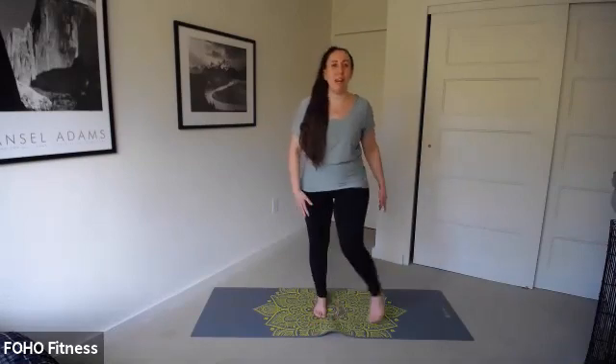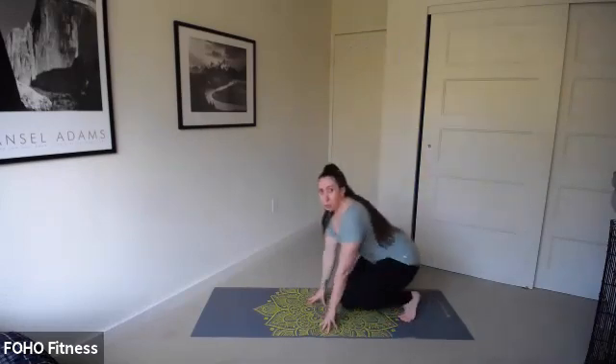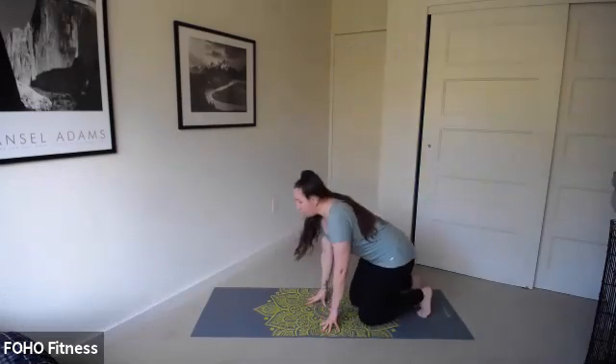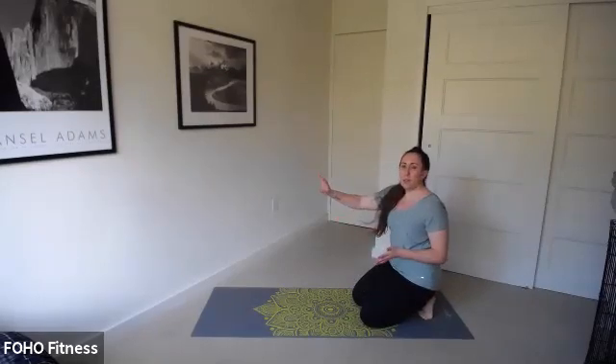Welcome. My name is Ellen, and we're going to get started right away. Let's come down onto our mat. Make sure you have plenty of room for today's Mini Flow Monday yoga series. Also feel free to be close to a wall or maybe a bookshelf — something you might want to use for some of our balancing poses.